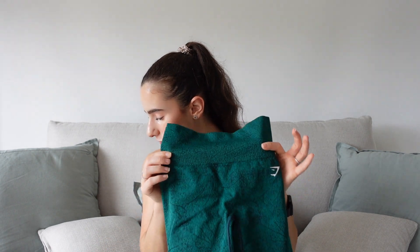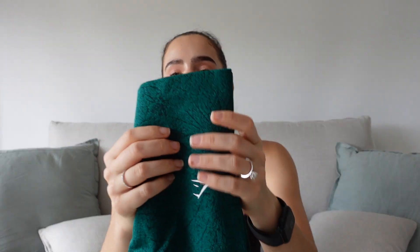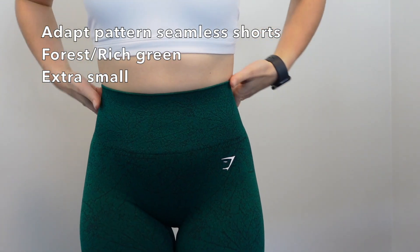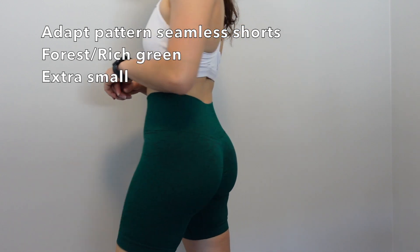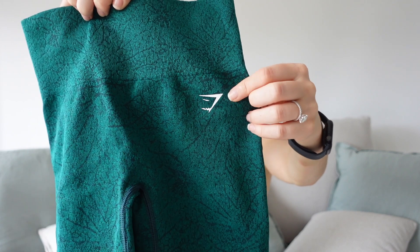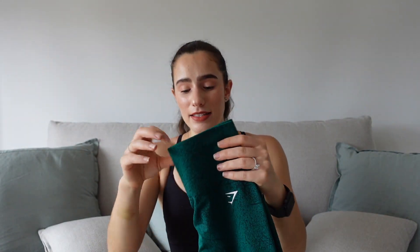I also have the Adapt Pattern shorts in forest green/rich green. This color is absolutely beautiful — I just love the richness. If you want a pop of color but something on the darker side, you're going to love this. It goes with white sports bras, black sports bras. Again, it has the scrunch bum on the back and just the one Gymshark logo.